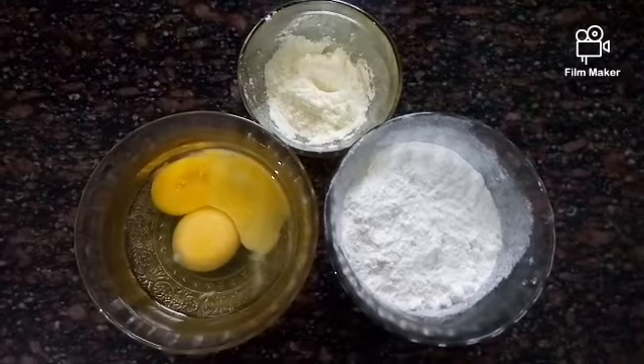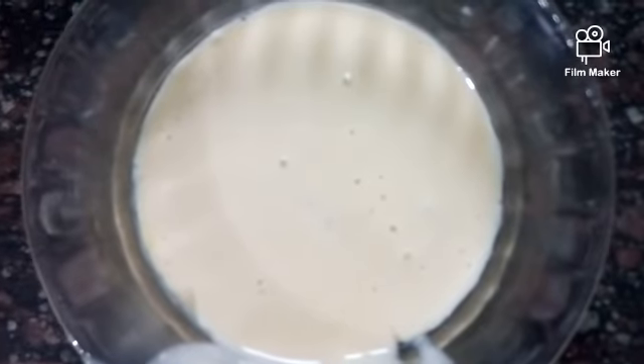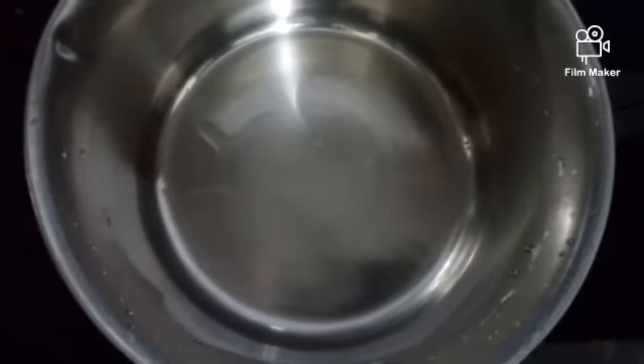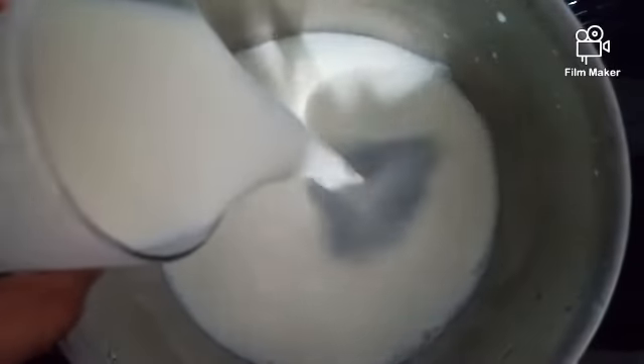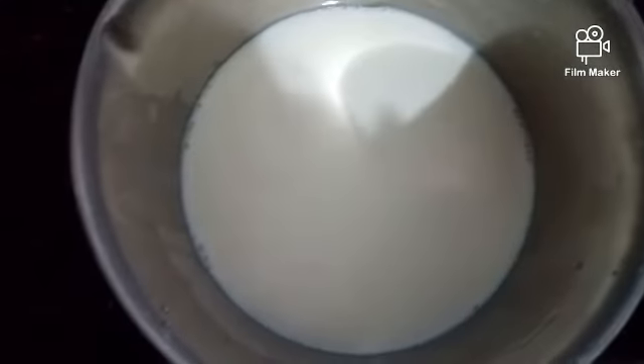Cup and pop into a mix. Make it warm. Make a perfect mix of the powder.